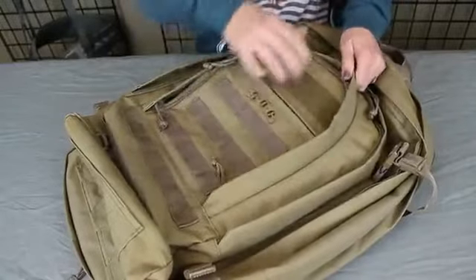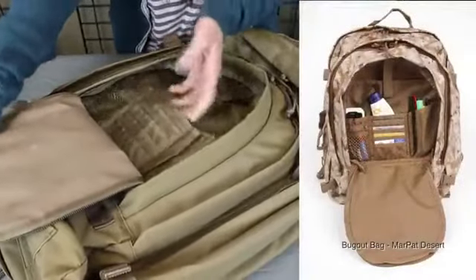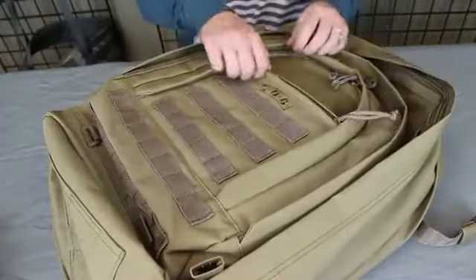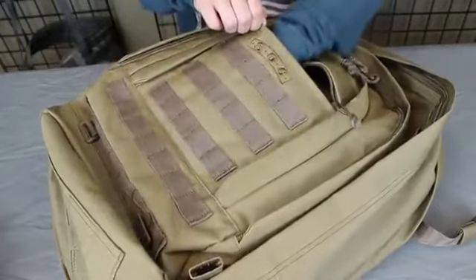The 5016 has an organizer panel that has multiple pockets and slots for business cards, pens, pencils, and other miscellaneous items. The external zippered pocket is perfect for travel documents or items to access fast and frequently.